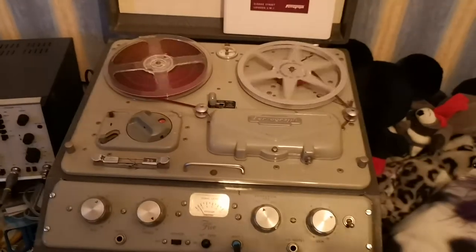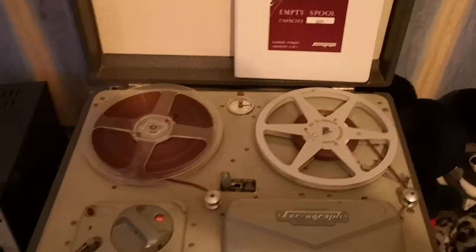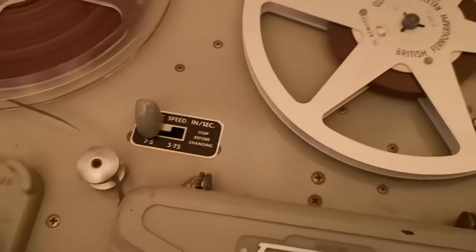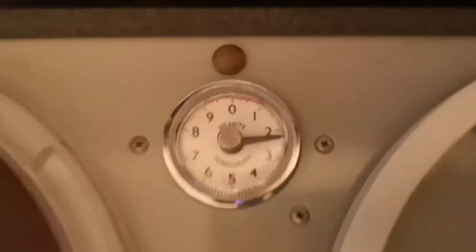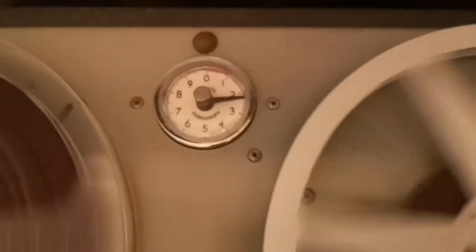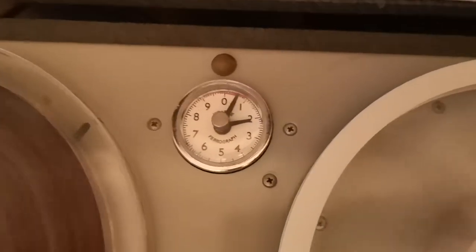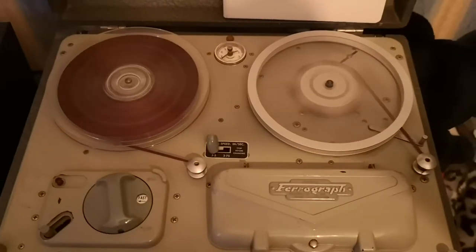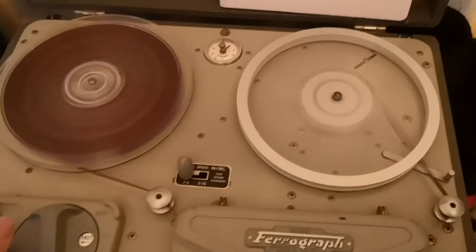I will pause this and we'll play it back. Okay, so that's recorded. I'm going to go back to the zero position using this rather charming little analog tape counter there. As you can see, no problems on the rewind — it's actually scarily fast.